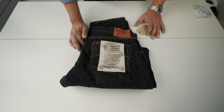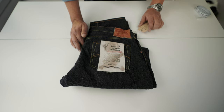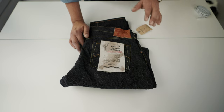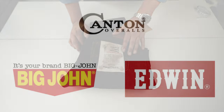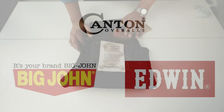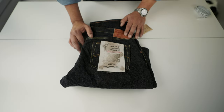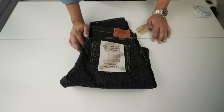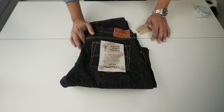The starters of the Japanese selvedge market were Big John, Canton denim, and Edwin. Then we need to talk about the second wave of denim production. Those 60s and 70s created denim heads — collectors of mostly Levi's 501 and Lee jeans — who came to know every characteristic of those garments.